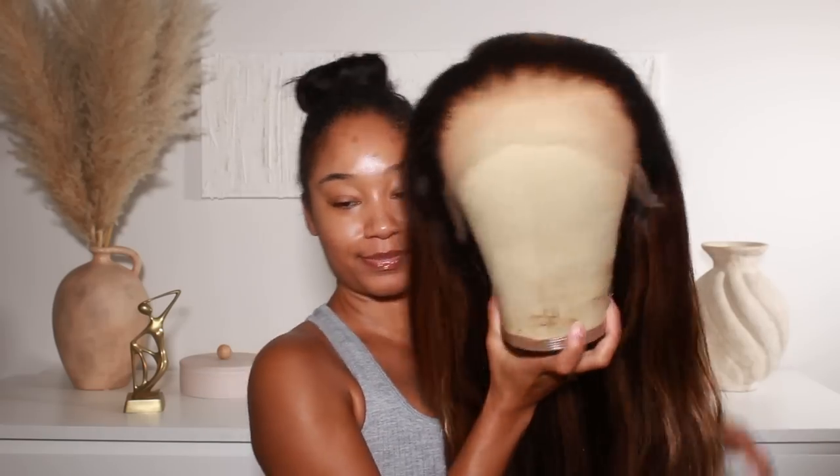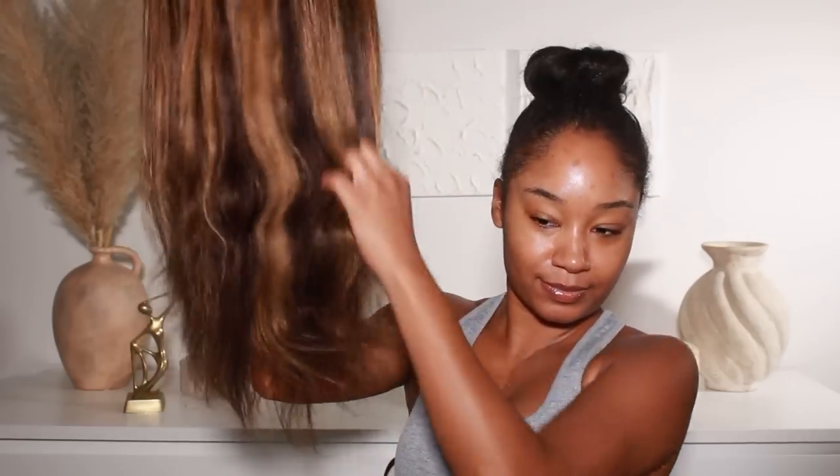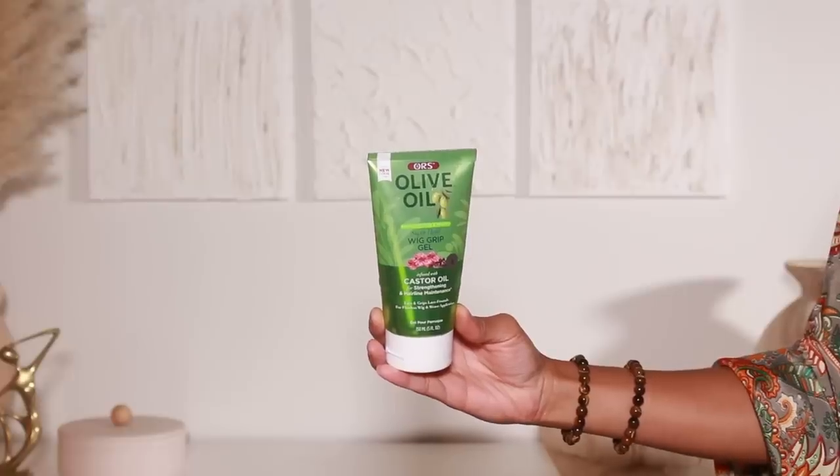A special shout out to RPG Hair for sending over this super flawless HD lace wig. She's got these gorgeous highlights — it's giving. I did no plucking, it came perfectly plucked. I did bleach the knots, but other than that this wig is ready to go. I already have my hair pulled back so I can go ahead and put on my wig cap. I am going to be doing the bald cap method today — I haven't done it very often recently, I've just been using my regular black or dark brown wig cap, but today I decided to go for it.